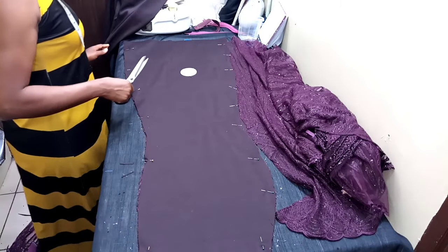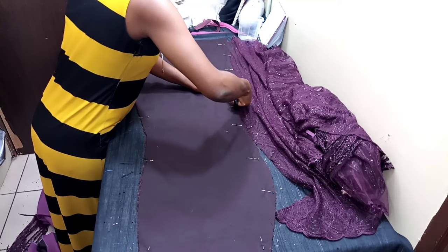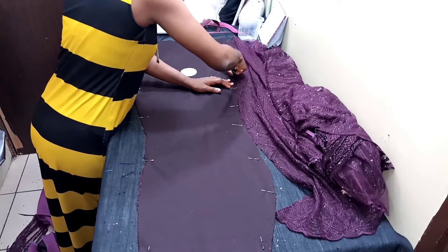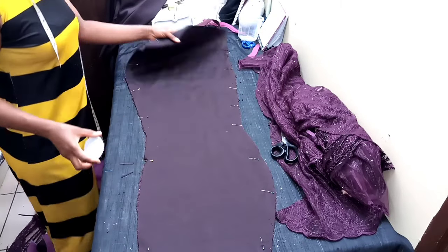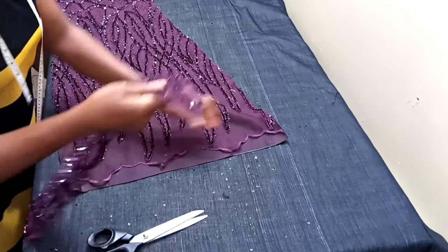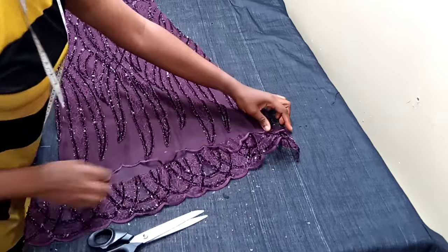That's the end of the class for today. All you need to do now is sew it just the way you sew your Ankara fabric, because you've actually bonded the lace and the satin together. This is what people mean anytime you hear that lace is double lining — this is exactly what they mean by that.